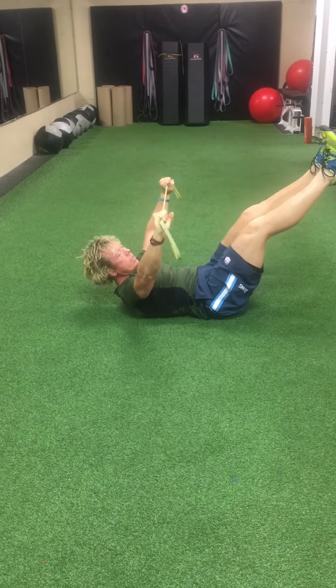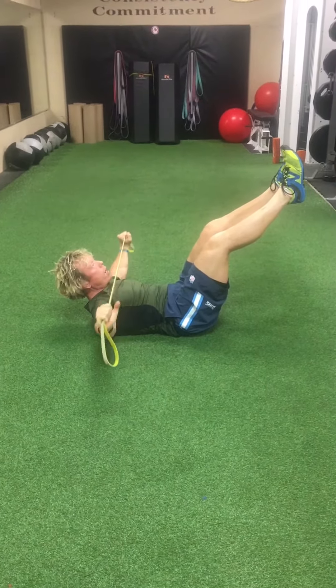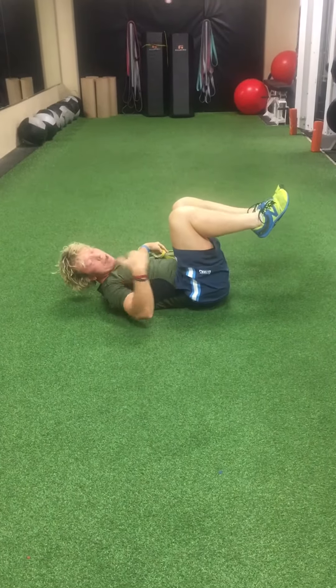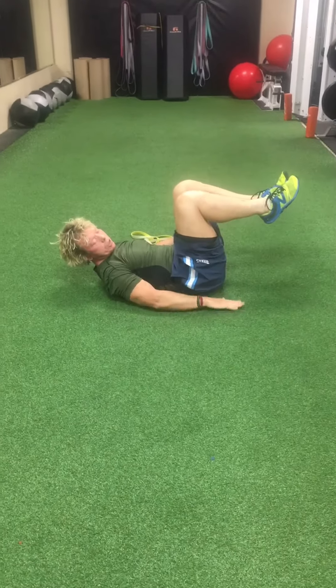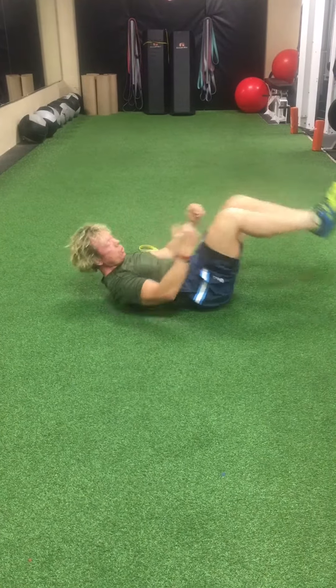To make it more challenging, extend your legs out and come up a little bit higher. Let your lower back position determine how many reps and how much you extend your legs — you want to stay flush against the ground. Brace your abdominals all the way through.